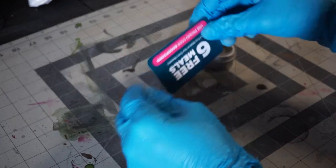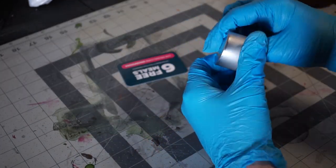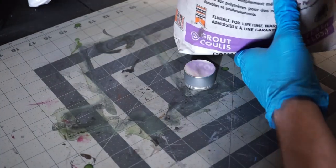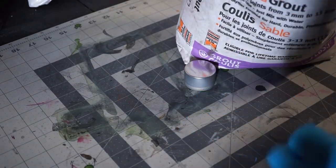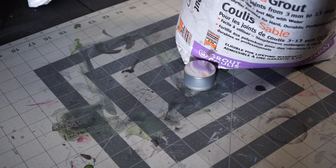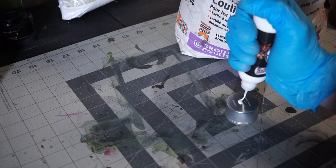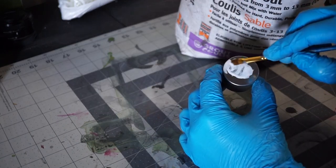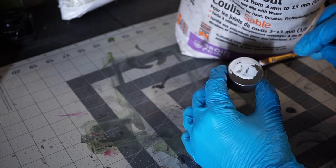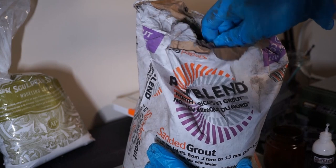I'm going to be starting my shrine with an old container of loose leaf tea and some kind of discount card from my junk mail — they're finally good for something. Any time you're using something really smooth like this tea container, you're going to want to add some texture. In this case, I'm using sanded grout. This isn't the pre-mixed kind, so I'm covering the tea container in white glue and dipping it into the grout. It's a bit messy, but it ends up really solid and gives a great stone texture when dry.